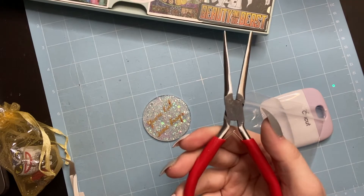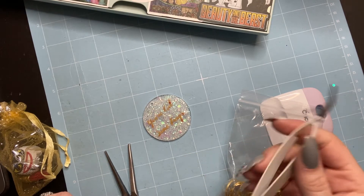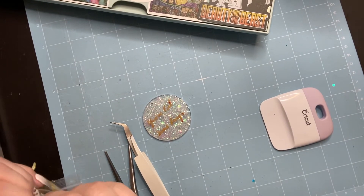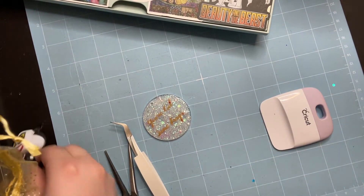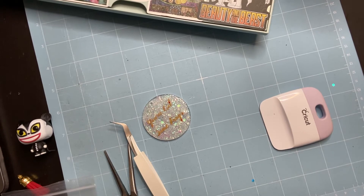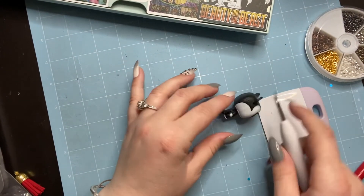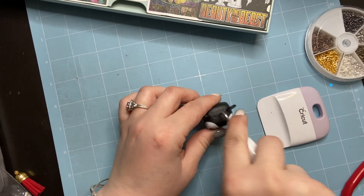Now I'm getting out all my tools to attach the charms: some tiny pliers from Amazon, a Cricut tweezery tool to stabilize what I'm holding, the keychain, jump rings, and the mini Funko Pop — they chose Vampire Teddy. I also have eye hooks, which I'll use to attach Teddy to the keychain. I find it easier to use my Cricut weeding tool to stab a starter hole in the top of his head first.